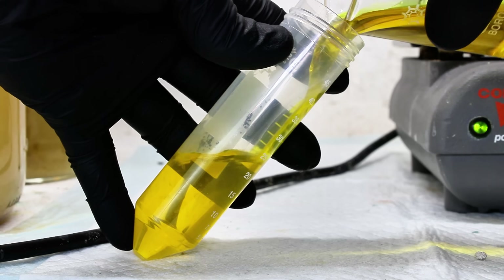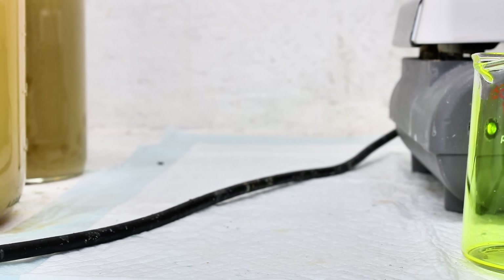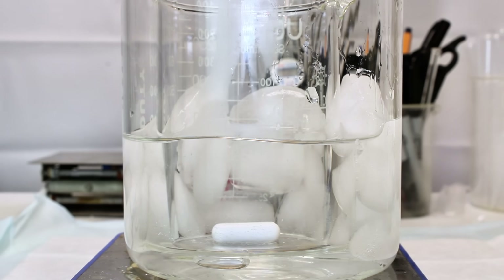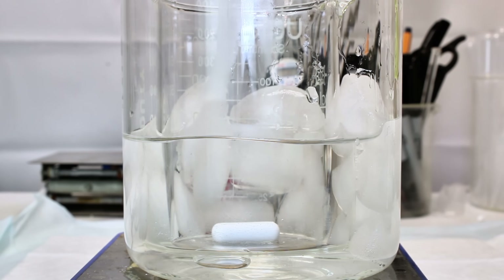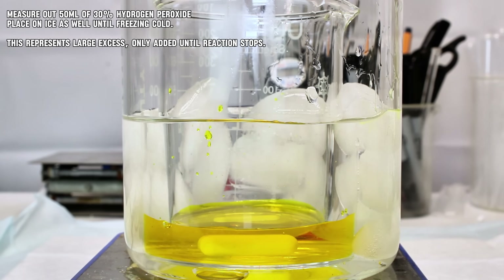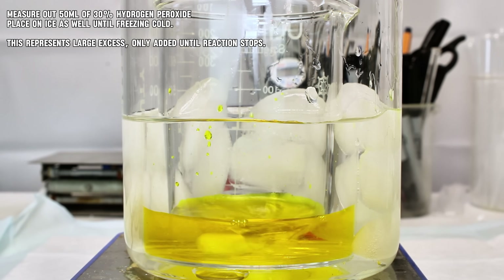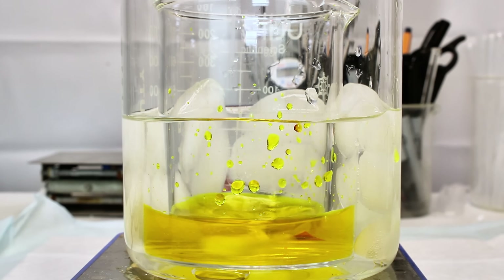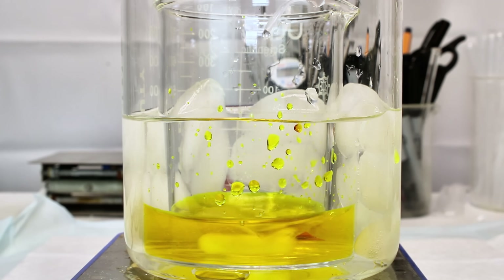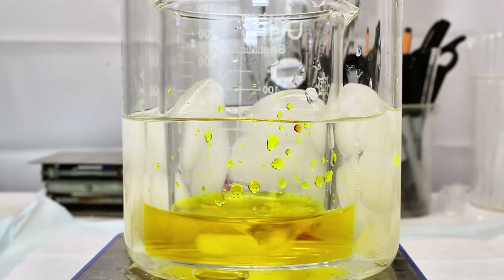Once this was completely dissolved, I poured my alkaline potassium chromate solution into a 50 milliliter centrifuge tube, which was then placed in an ice bath to cool to at least 0 degrees Celsius. I also placed a tube containing 50 milliliters of 30% hydrogen peroxide in the ice bath to cool as well. After both solutions had cooled to at least freezing, I poured the alkaline chromate solution into a small beaker placed inside a larger beaker filled with ice water. This was done to keep the reaction mixture cold, as the reaction only happens near freezing while also being quite exothermic.